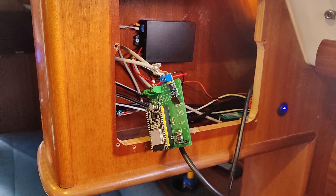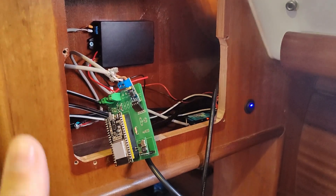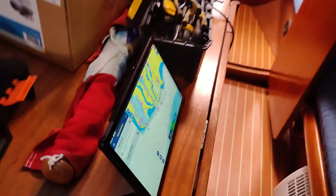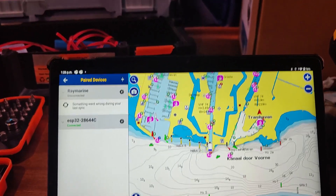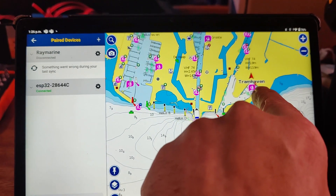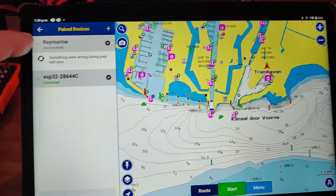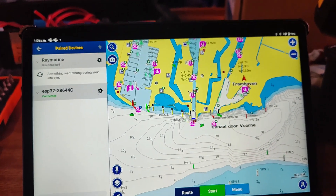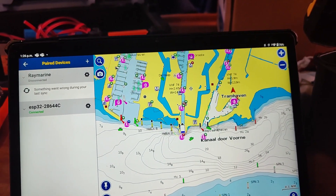So here's the second board and it's going to put the AIS data on the Wi-Fi, and here's my tablet. There you can see the ships from AIS, and this red one is causing the alarm. I switched off my plotters so the alarm now comes from the ESP device.